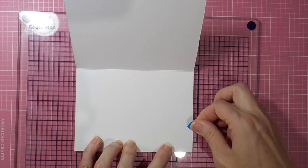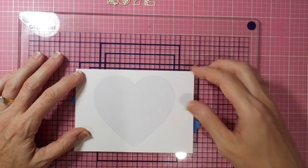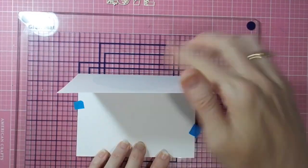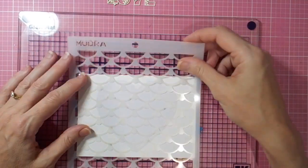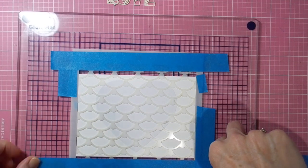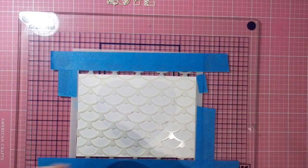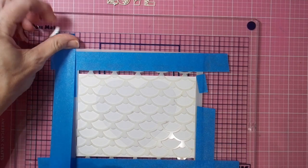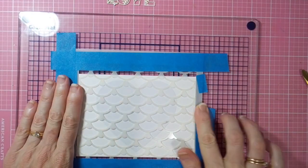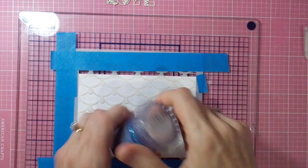Just attaching my card to my glass mat. I have to secure it a little bit more firmly with my painter's tape so it'll hold in place, and then I'm going to use a fair bit of painter's tape to hold the stencil in place because I certainly don't want it to go anywhere as I'm applying the Nuvo glimmer paste with my palette knife.